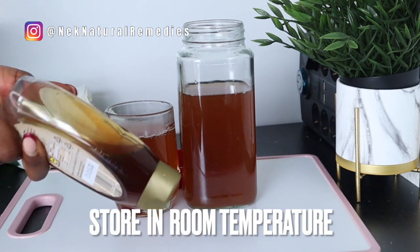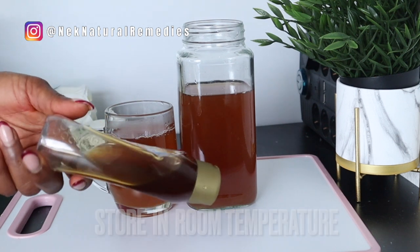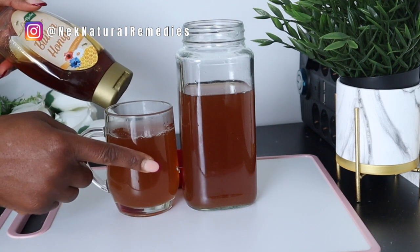Store the remaining tea at room temperature and it can last up to one week. If it finishes before one week, you can make another batch if you want to continue.